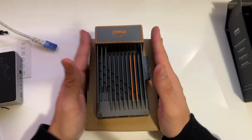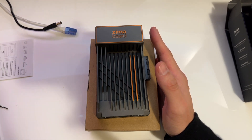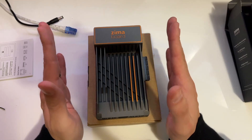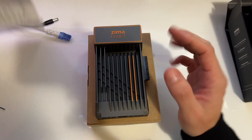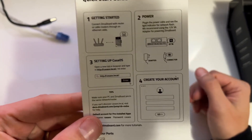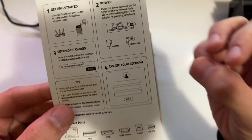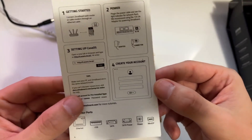I already have an ethernet cable and the power here, and they were kind enough to send a New Zealand power adapter as well. We'll go ahead and plug it in and go to kasaos.local, as the quick start guide says. I have already done that and installed Jellyfin just to play around, so that's the only non-stock thing you'll see — everything else is bog standard.